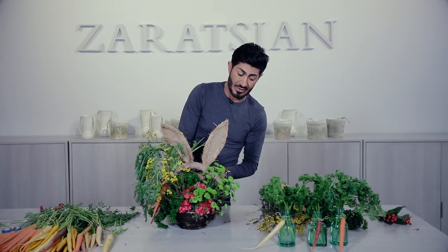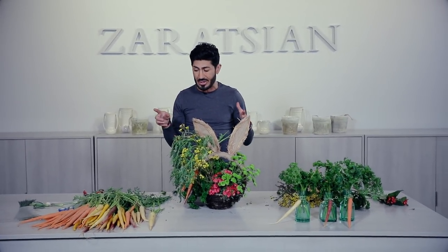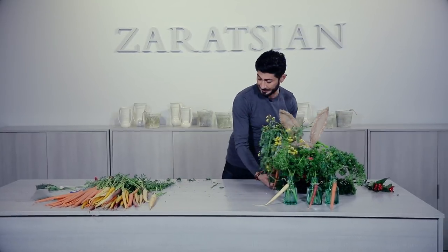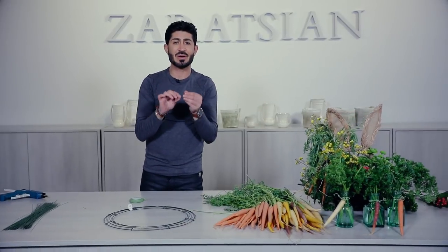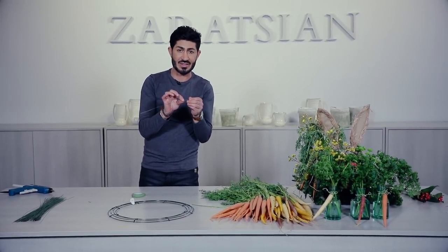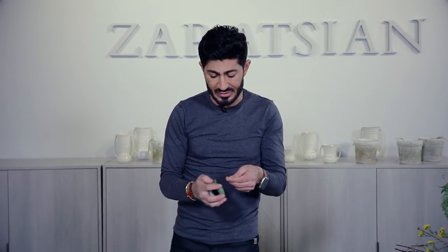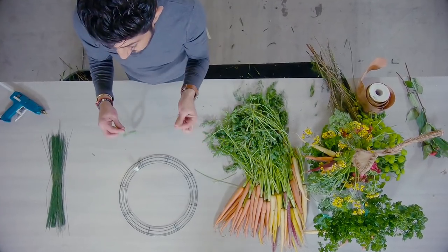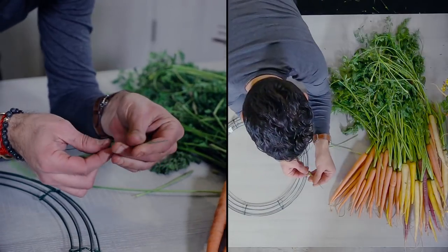I'm going to move this over and start on my wreath. The wreath is a little more complicated and will take a bit of time, but I'm going to do a quick version. The higher the gauge number of a wire, the thinner it is; the lower the gauge, the thicker it is. This feels pretty thin but I don't need anything really heavy. This is wax floral tape — I've taken the wire and I'm simply pulling it and rotating it.